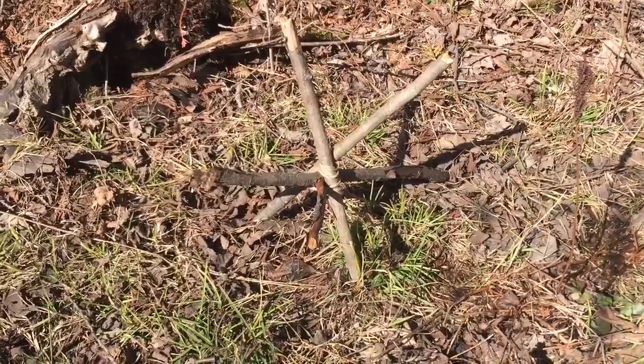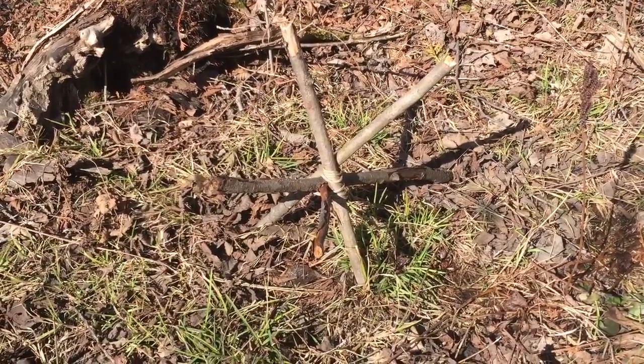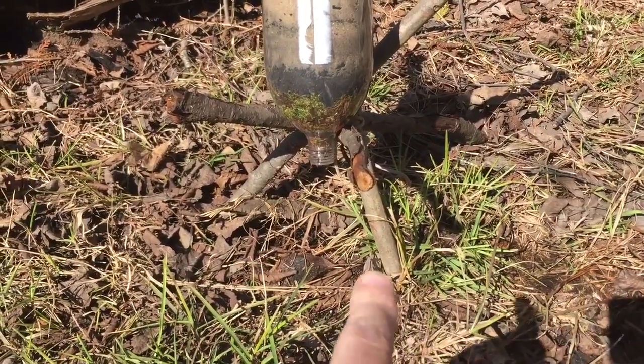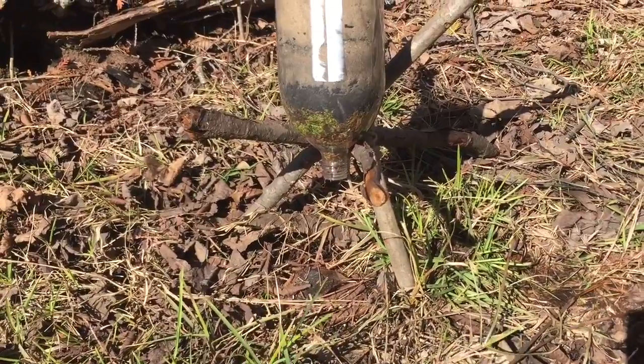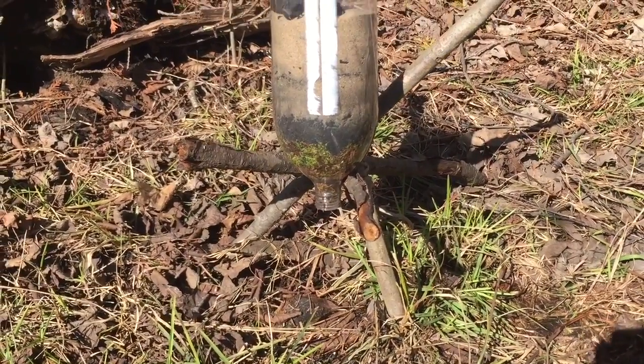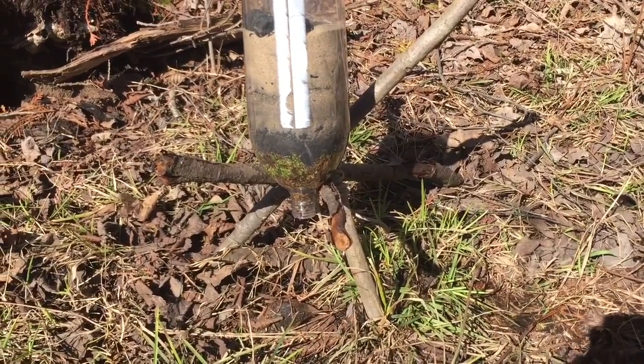Once you get to this point you need to build yourself a tripod or something that's going to be able to hold your bottle so that when you set your filter in there, you've got a space underneath for your cup to go and catch all the water that's going to come out. Now the first couple of times you pour water through it's going to come out dirty because all your natural materials are still dirty. Just keep pouring the same water through over and over again and pretty soon it'll come out clear as your filter starts to do its job.